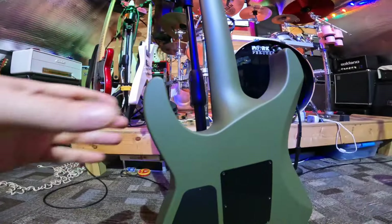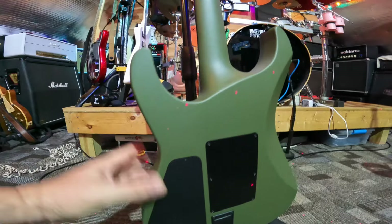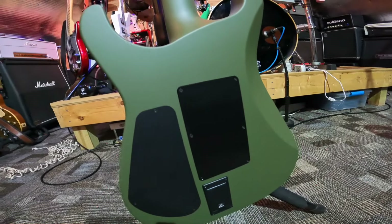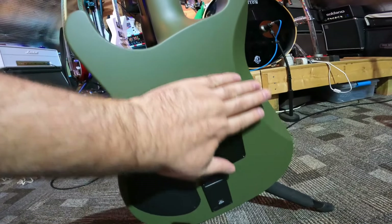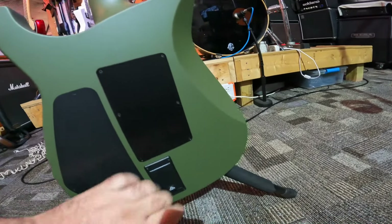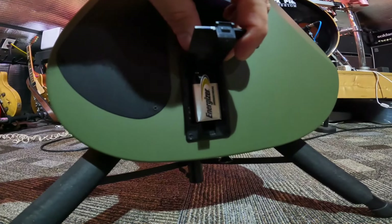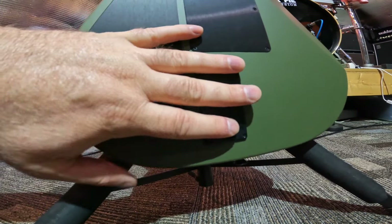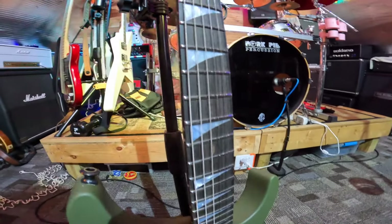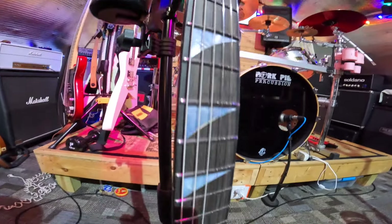It's an alder body, it has a three-piece maple neck that goes through the body — it's silky smooth, crazy smooth satin finish. Here's your 9-volt battery for your active pickups. It has 24 jumbo stainless frets; they won't wear out nearly as quick.